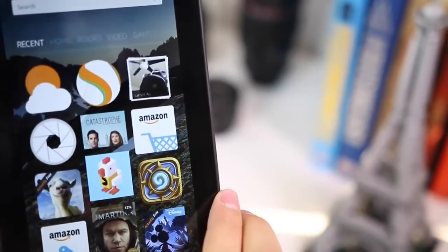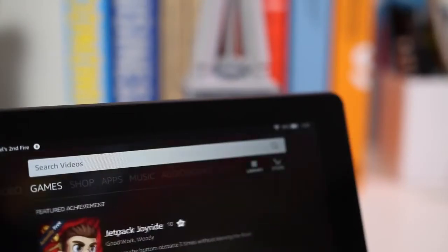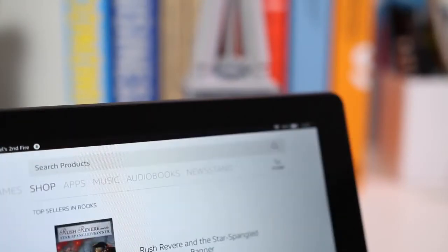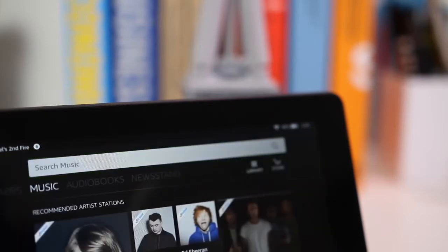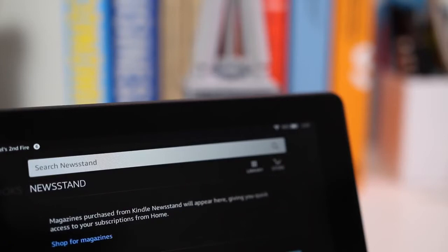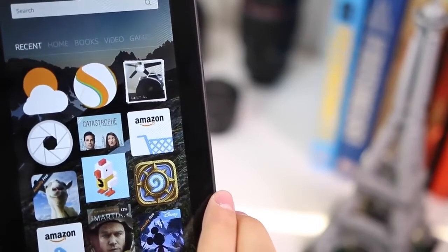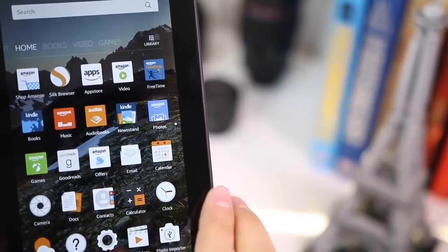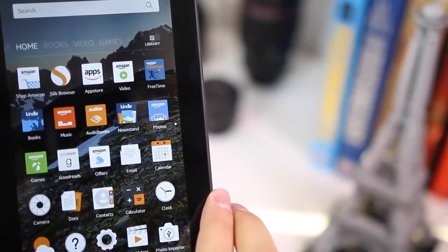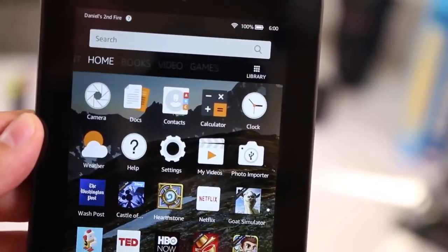Within all those sections you can search for new content and easily play or open it directly from there. We get the Amazon App Store which has a lot of apps. You can download things like Netflix, Hulu, HBO, TED, and a ton of new games. For Android coming to Fire OS as well — we get Goat Simulator, Crossy Road, Hearthstone — all really big games right now. This also comes pre-installed with Amazon Video, Amazon Music, Kindle Books, Amazon Photos, and a bunch of other apps.